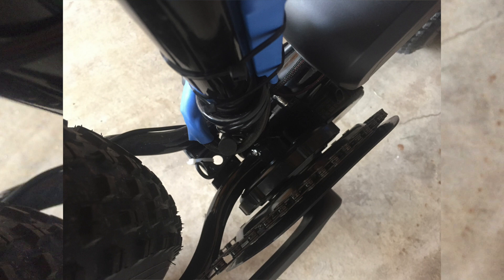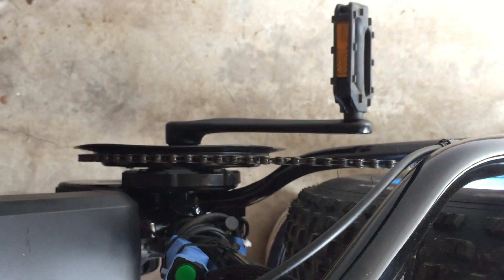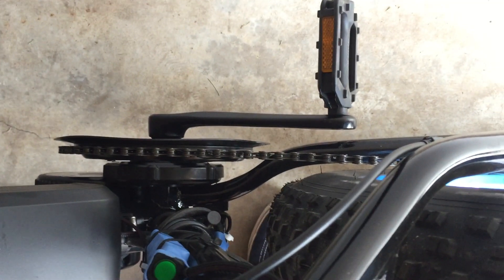The chain ring needs to mount outward and not flush. The BBSO2 directions say the chain ring should be flush, but the problem with that is the chain ring will hit the chain stay. I bought my kit from Lunacycle and it came with a 48-tooth chain ring. Mounting it outward actually leads to a better chain line than the stock suggested setup.